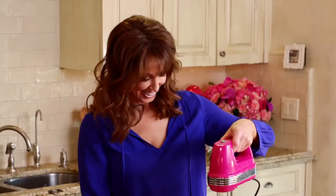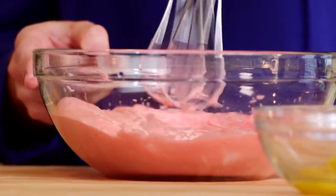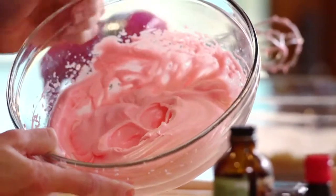I'm gonna whip these to a firm peak. You want them shiny, you want it big, because that's the secret to this cookie. And we've got it — look at those firm, shiny peaks. That's beautiful.